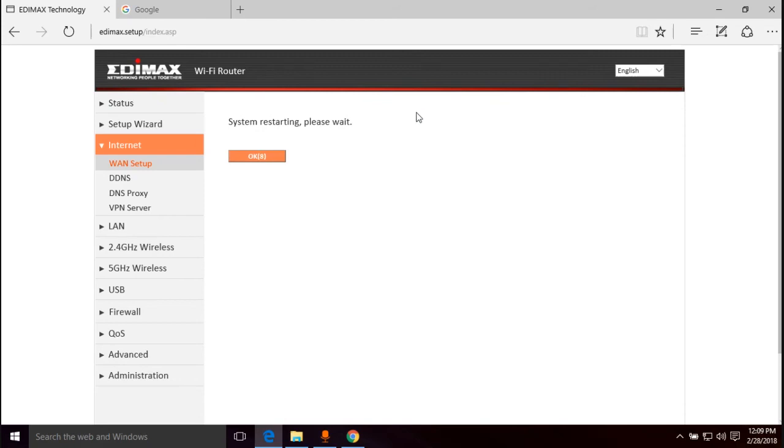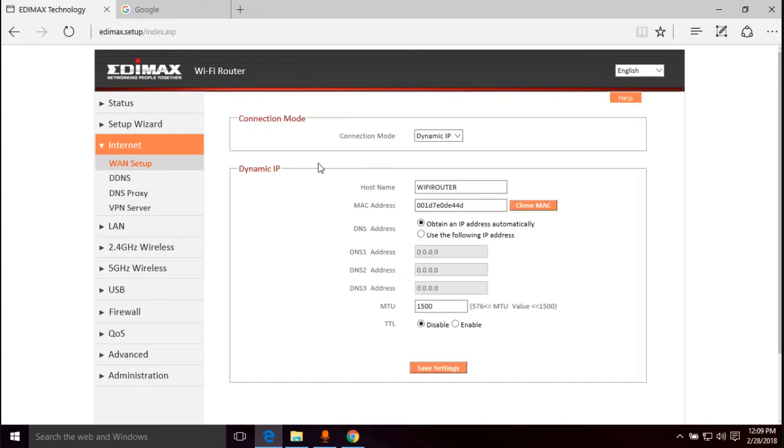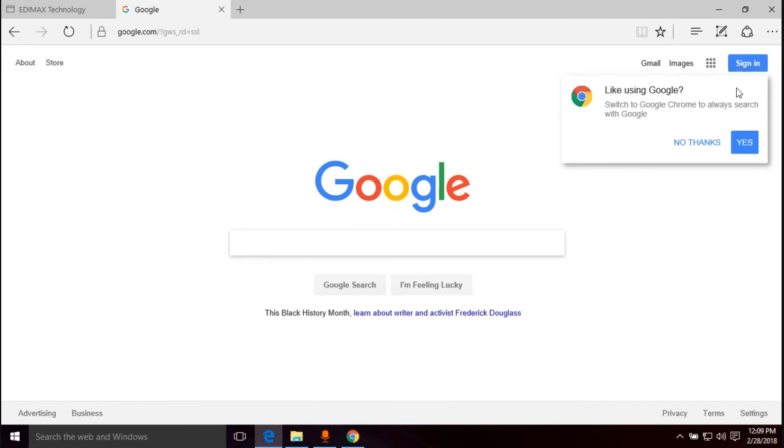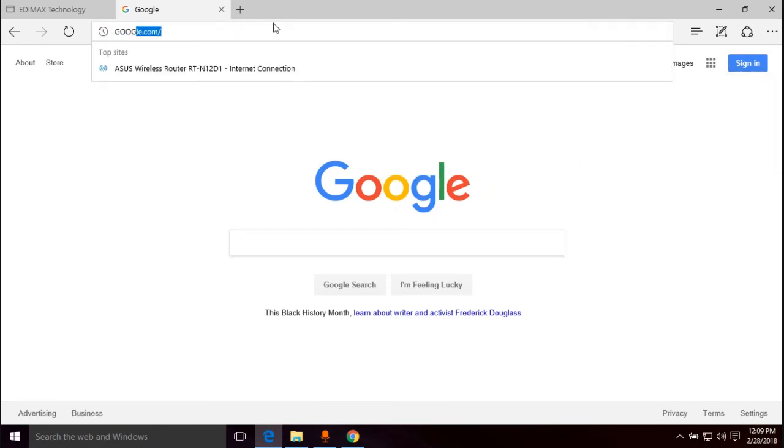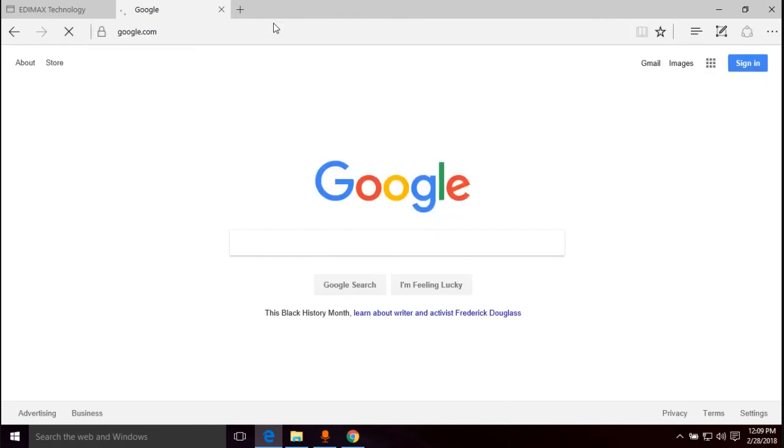Seven seconds left before the page refreshes — after this we should be able to get on the internet. "System restarting, please wait." And it already loaded — I'm on the internet! Just because of that MAC address spoofing.